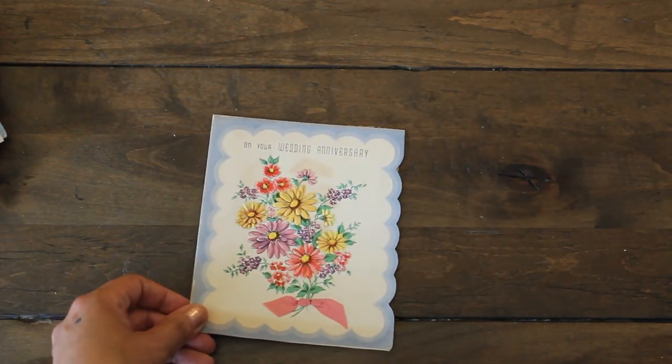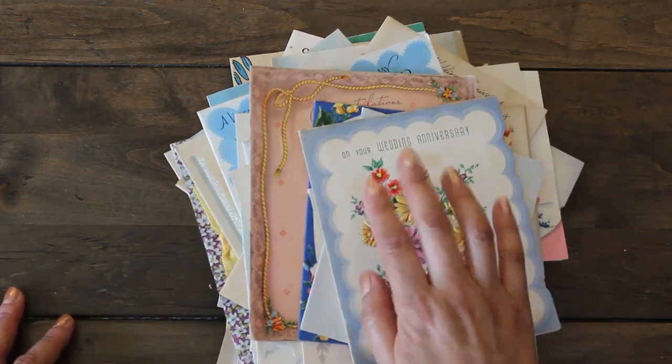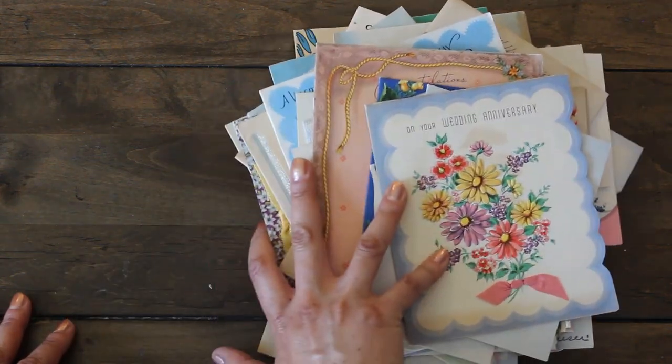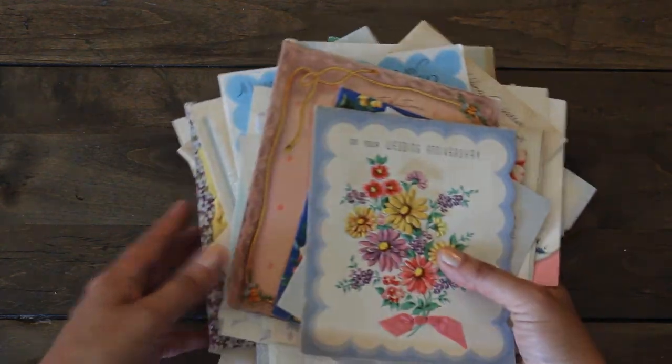So this is what I got in that little ziplock bag — so many cards that I can use for ephemera and fuzzy cutting, and some that I'll be using as covers for my card junk journals.